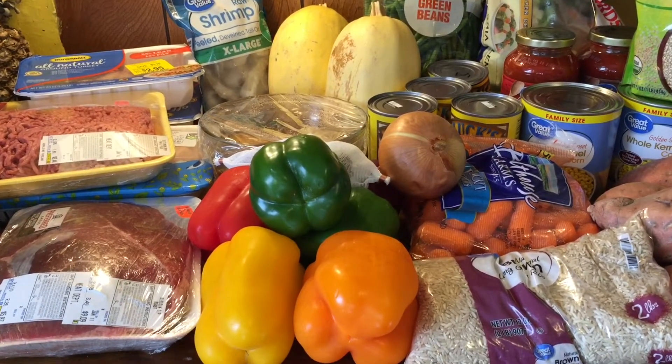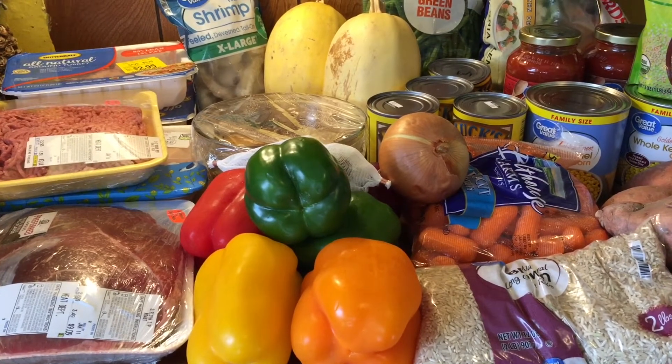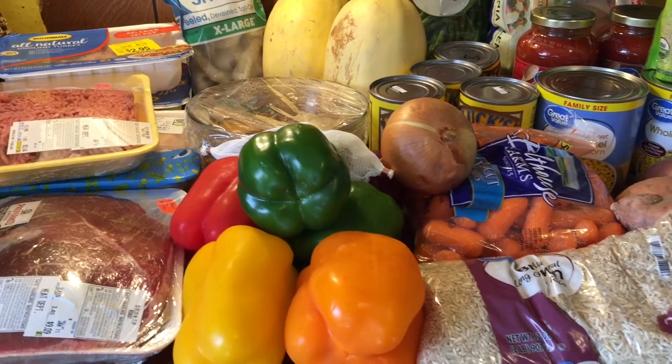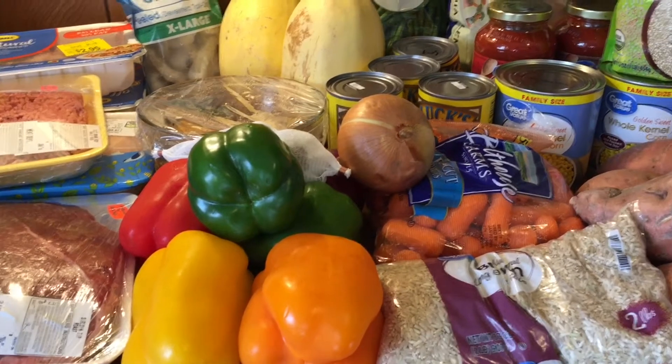Hello everyone, welcome back to our channel. If you're new, welcome — please don't forget to hit that subscribe button below and also hit the bell so you'll get notifications whenever I upload new videos. If you're returning subscribers, thank you so much for joining me today as I do another week of meal prepping.